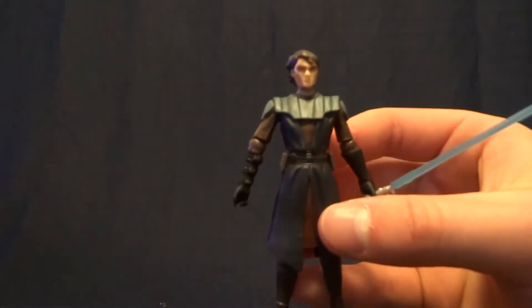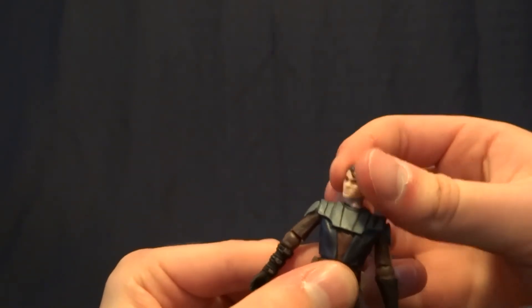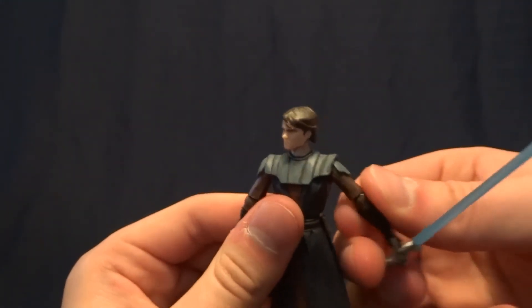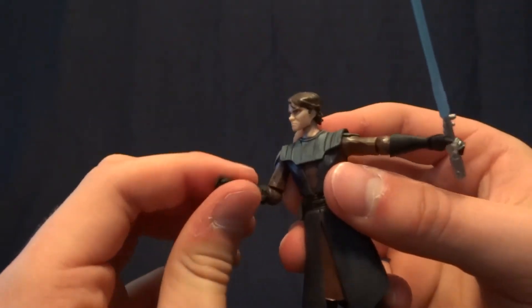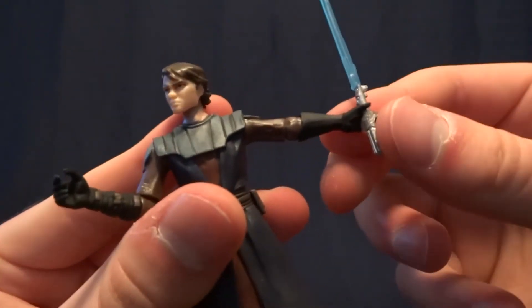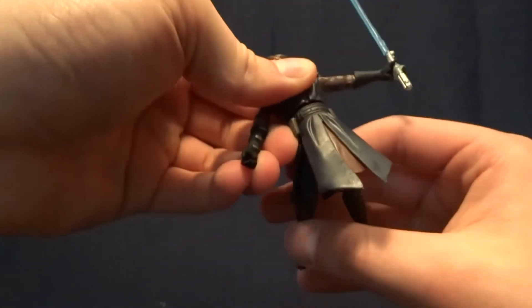As far as the figure itself goes, I think they did a very nice job of capturing the Clone Wars style for Anakin. He's got a ball peg in the head, which gives him a nice range of motion, ball hinged shoulders which tuck up underneath his shoulder pad to hide the articulation — which is really well done. He's got hinged elbows with a swivel, which give him more than enough range of motion, and then swivel wrists. On one side it's just above the glove, and on the other side it's just above his glove, but they are sculpted differently. He's also got a swivel waist and swivel hips.